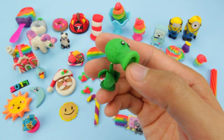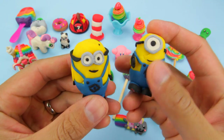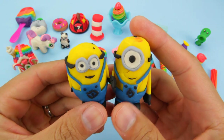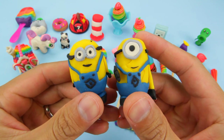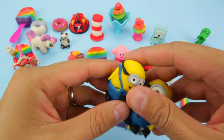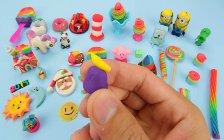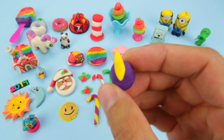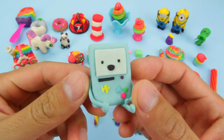This is the Peashooter from Plants vs. Zombies. Here's Minion Dave and Minion Stuart — they've lost most of their hair. And here's a banana on a pedestal for the Minions. This is BMO from Adventure Time.